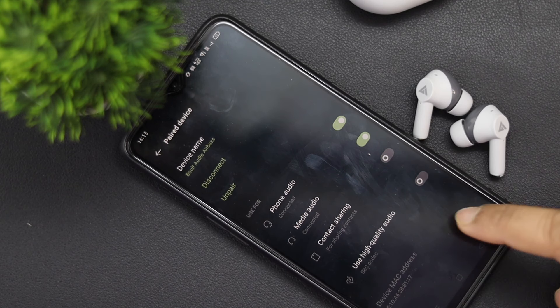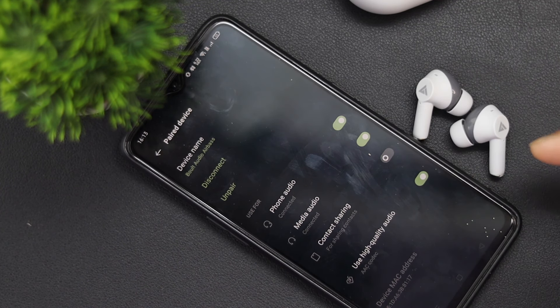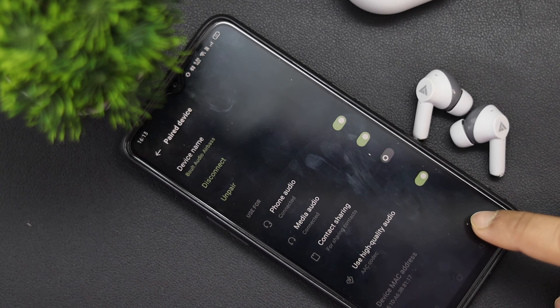You will get the info button, and then you will get a high quality audio option. This TWS supports the AAC codec, so you can enjoy high quality music. It's very comfortable — if it feels tight in your ear, just tilt it and it won't fall. You can even jog in the gym. The touch is very responsive and you get instant feedback on touch, which is very good.